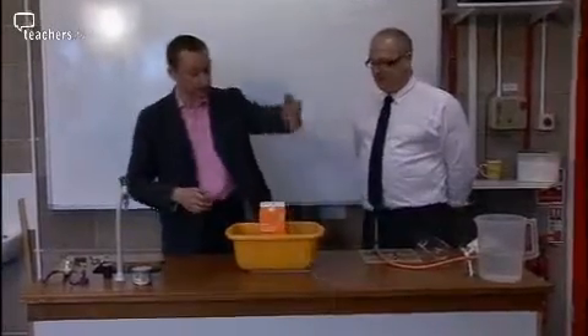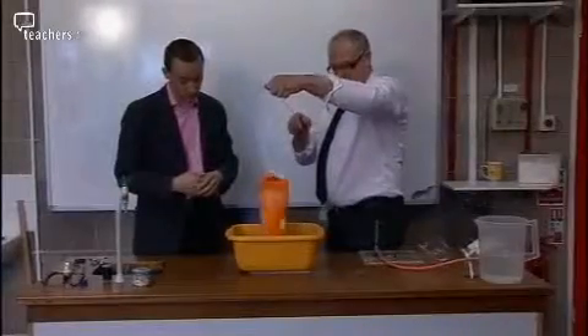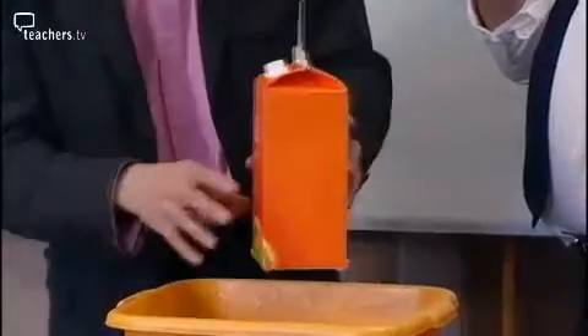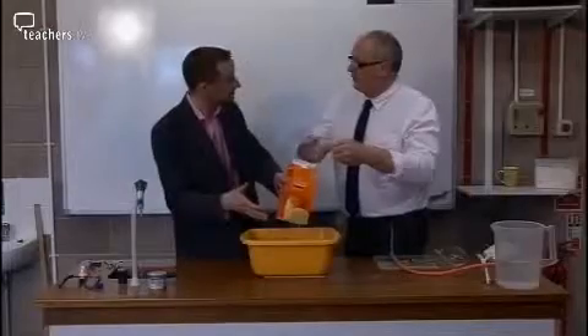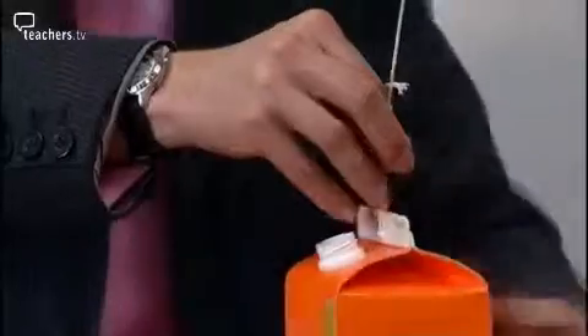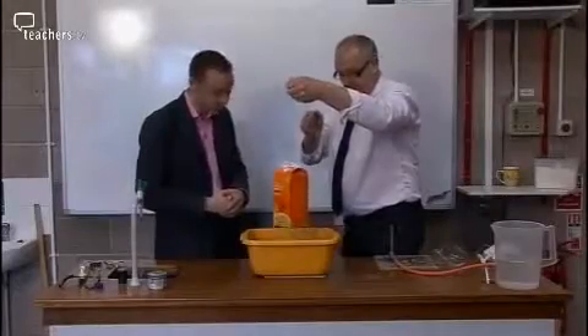I've got a drinks carton here with a bit of string on. If you just lift that up — out of this bowl of water — do you see what happens? It's spinning round. This drinks carton has got four holes in the corners, and the holes are in the left-hand bottom corner on each face. The water comes out and creates a little jet — four little thrusters. This is our pivot point, so we've got a moment. You can link to turning forces and turning effects, and this is exactly what happens in a Catherine wheel. We've got driving rockets all rotating around a pivot point, creating our lovely turning effect. Newton's Third Law again. Beautiful.